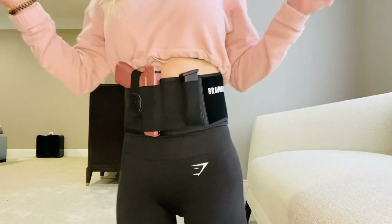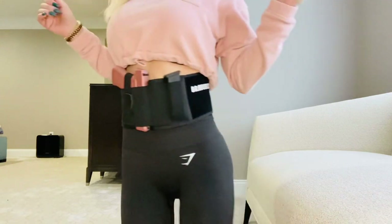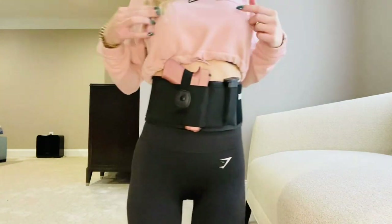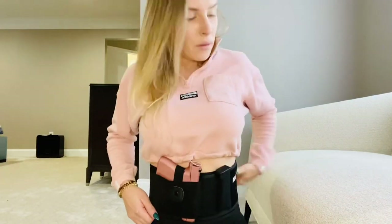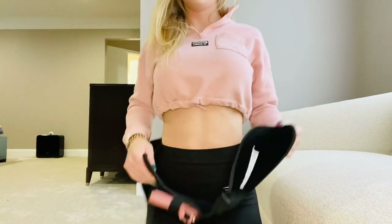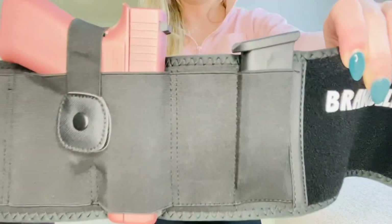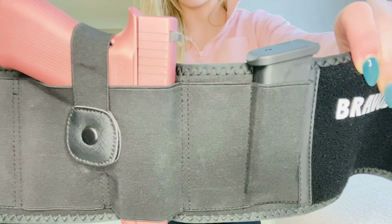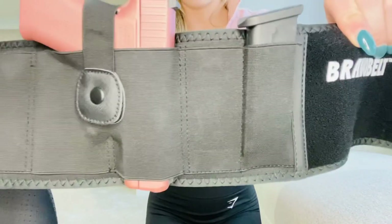And here we have it, as you can see. And then, to take it off, obviously, just take it off. And there we have it — you have room for your two mag holster and also your weapon.